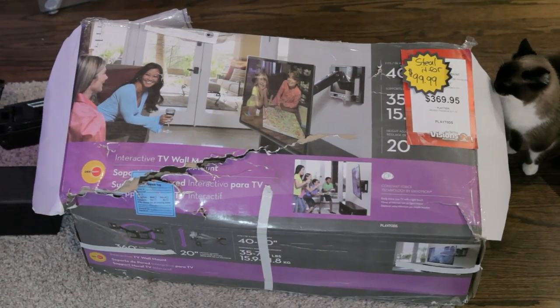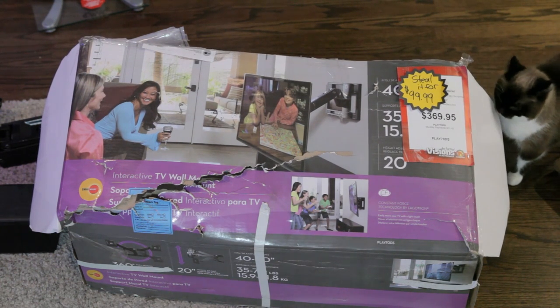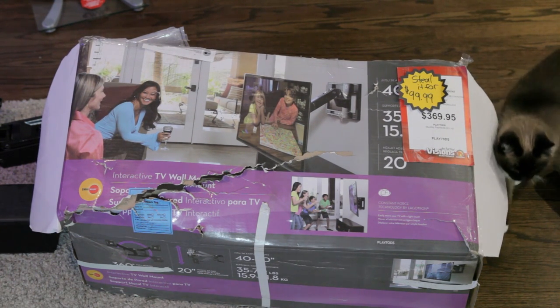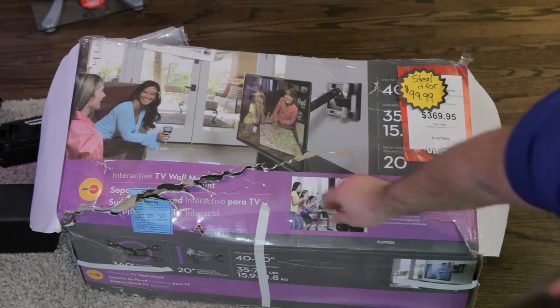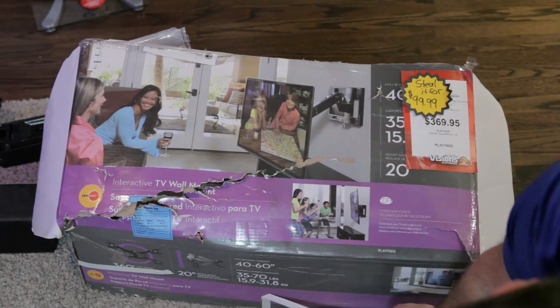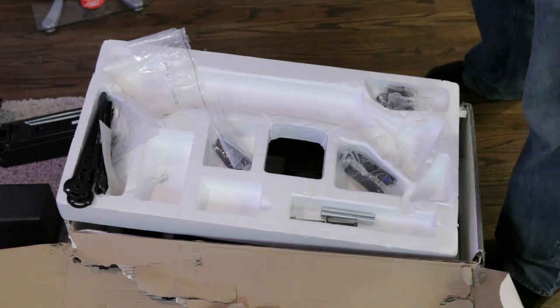That meant back to the electronics store for me. After spending some time with the salesperson we found the Omni Mount Play 70. This one was in the back of the discount bin. The salesperson said it was returned in good enough condition but he couldn't guarantee that everything would be included. But with this one being half the price of the Play 40, I figured if there were any missing components I'd probably be able to come up with some kind of solution. This one's also rated for a larger and heavier TV, which is more appropriate for what I'm using it for.